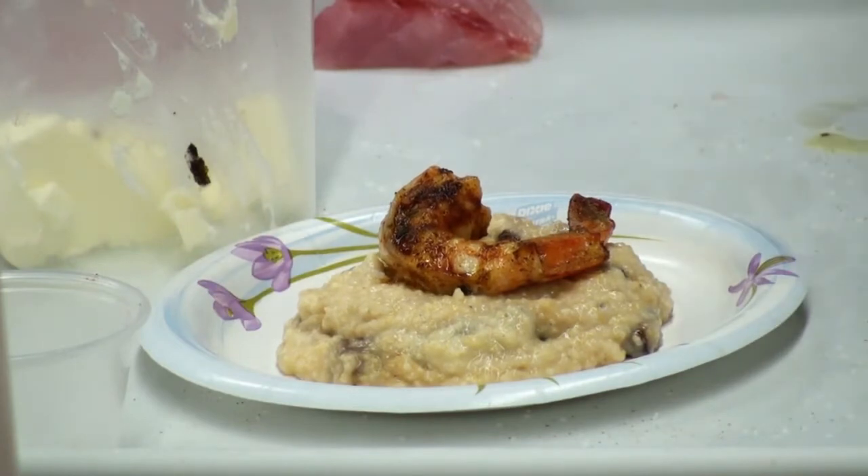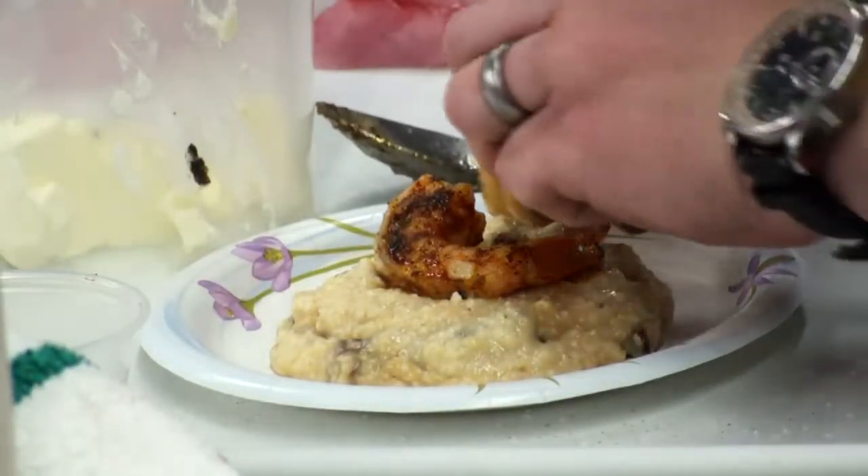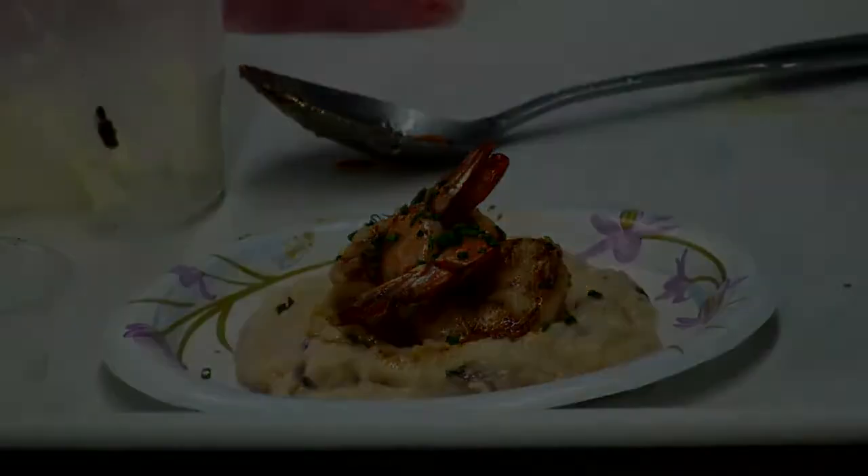Lastly, he tops the grits off with the cooked shrimp. And there you have it, Mexican white shrimp with grits, Cajun, and bacon.